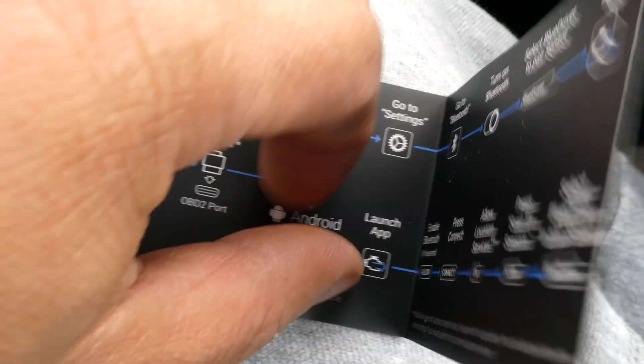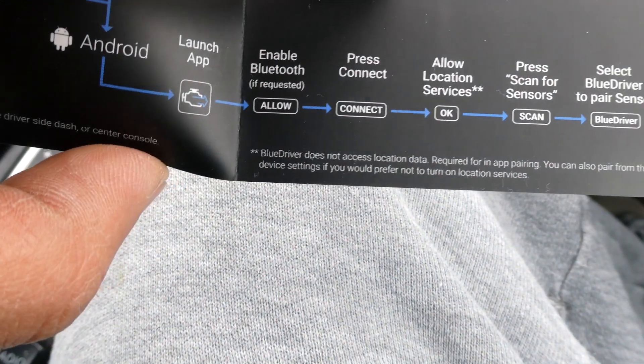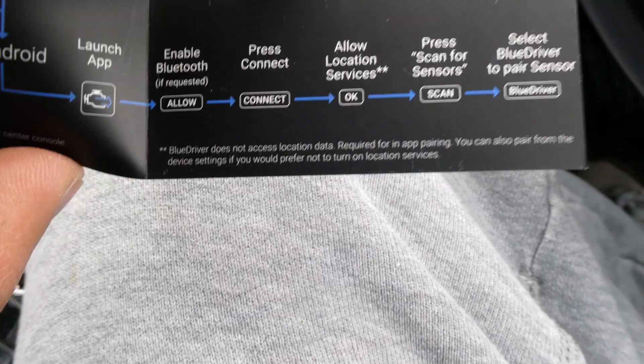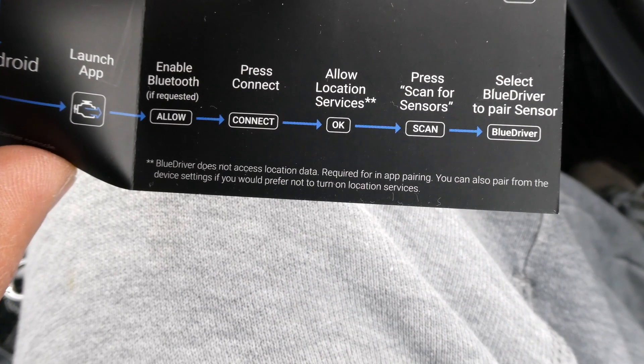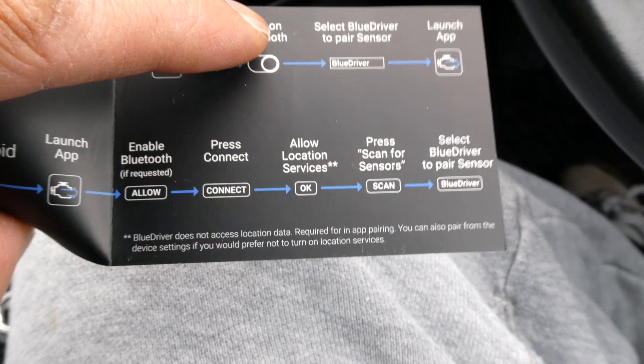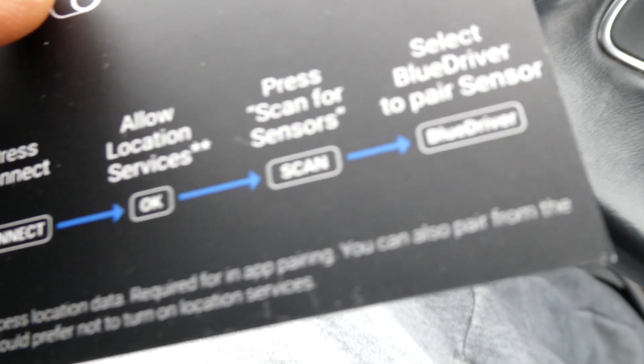So whether you're on Apple or Android, you launch the app, enable Bluetooth, press connect, allow location services, press scan tools, and select the BlueDriver paired sensor. That doesn't seem hard — let's go ahead and give it a try.